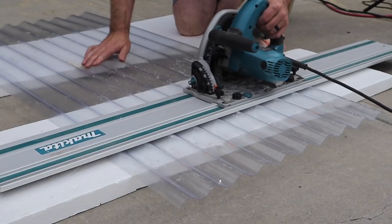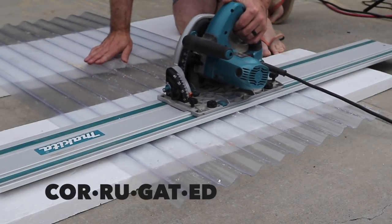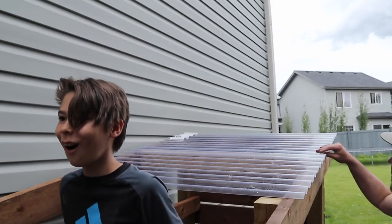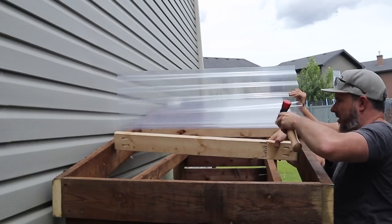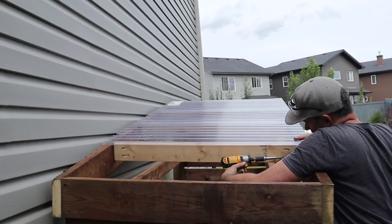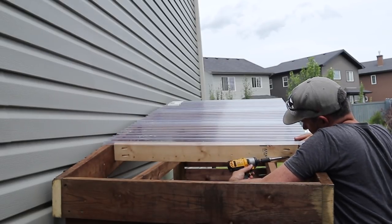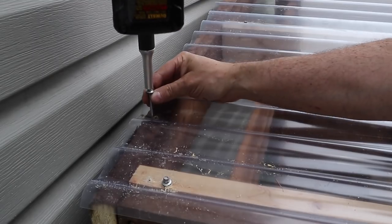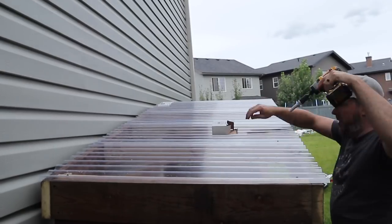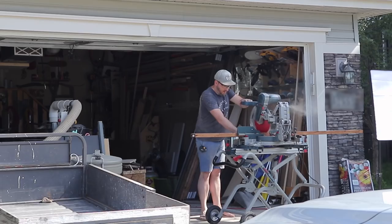Moving on to the roofing material — we used corrugated PVC roof paneling. It was super easy to work with and really kept the cost down. I lined it up so on every overlapping seam there would be one of these cross braces. It was recommended to use special lag bolts with a rubber gasket on them just to help seal off any water leaking through.